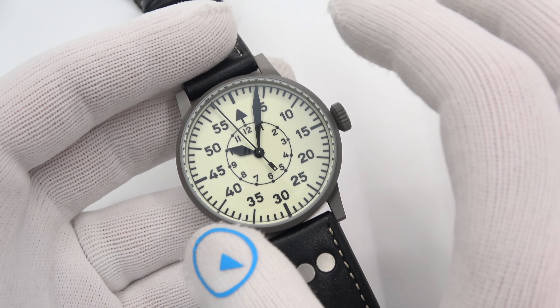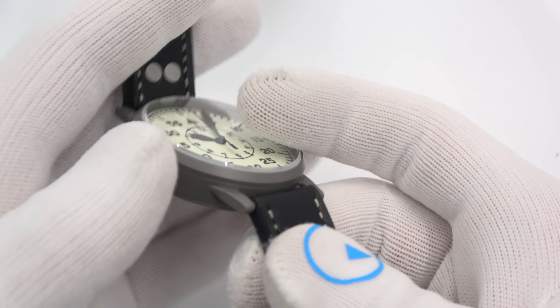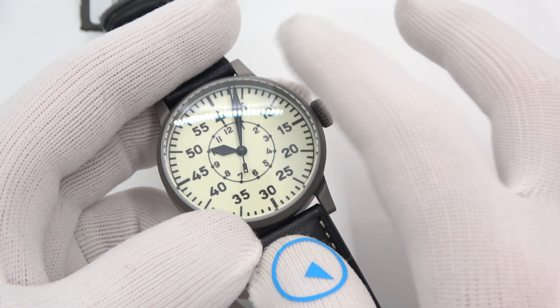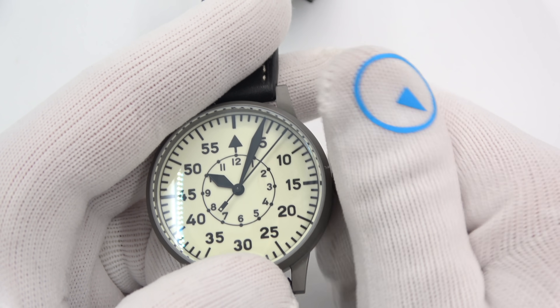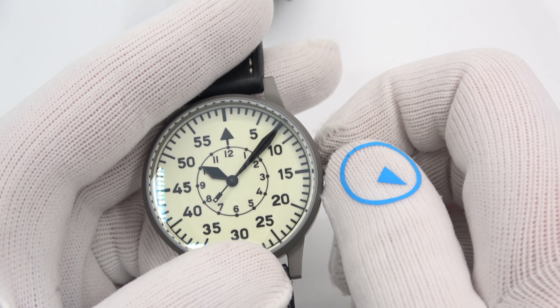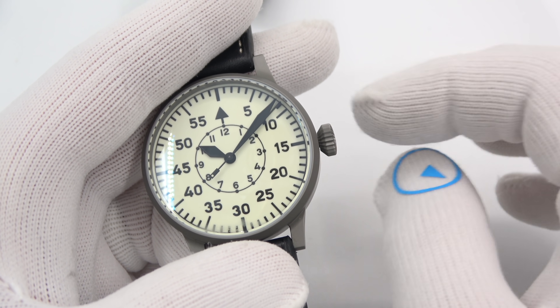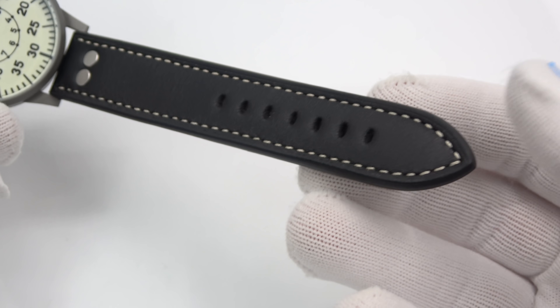The watch retails for $1,190. It is a beautiful stainless steel sandblasted case, sapphire crystal, beautiful crown. It obviously hand-winds and hacks. There is no date, just as is conventional on most pilot's watches. 50 meters of water resistance — simply beautiful.